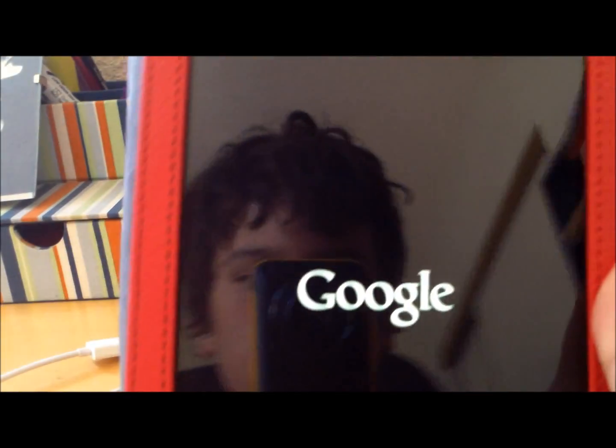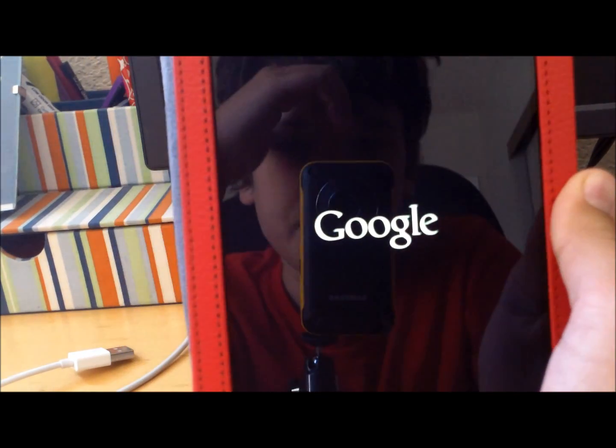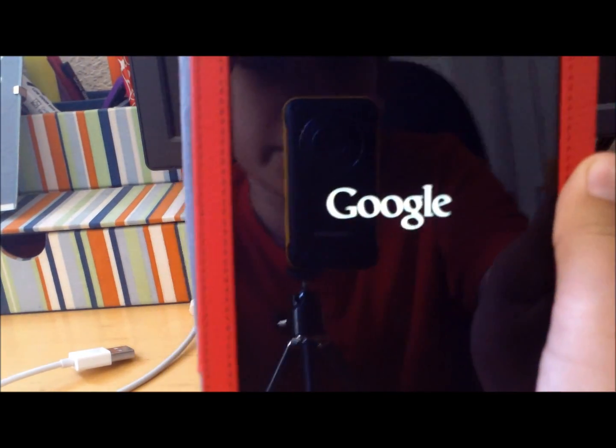Reboot your device and it should start to reboot. This is going to make everything work in tablet mode, so even YouTube will be in tablet mode and everything.